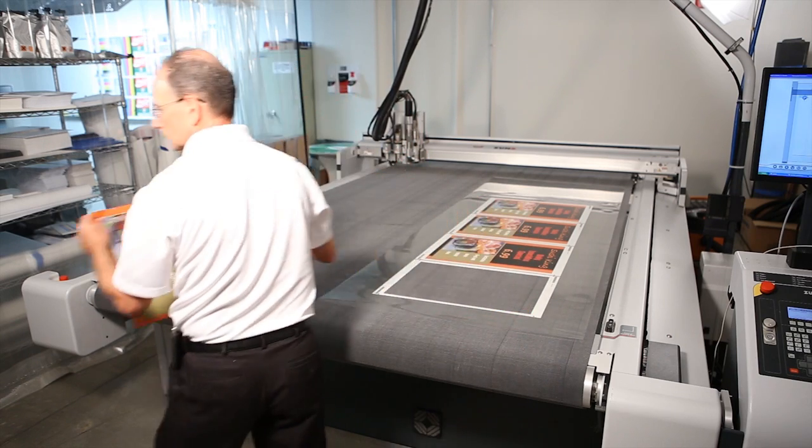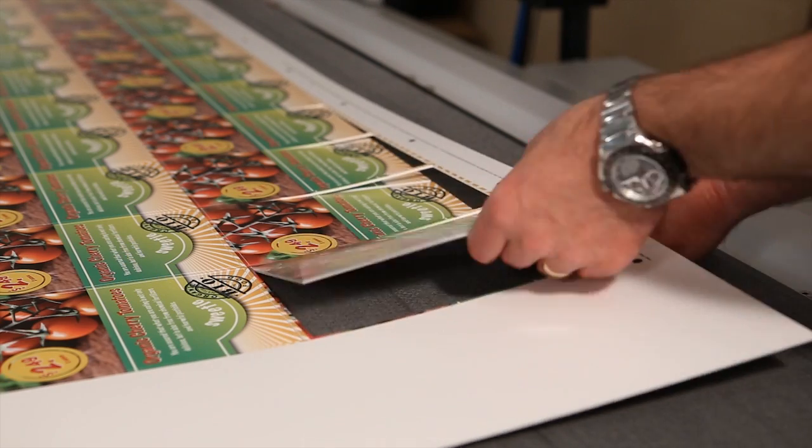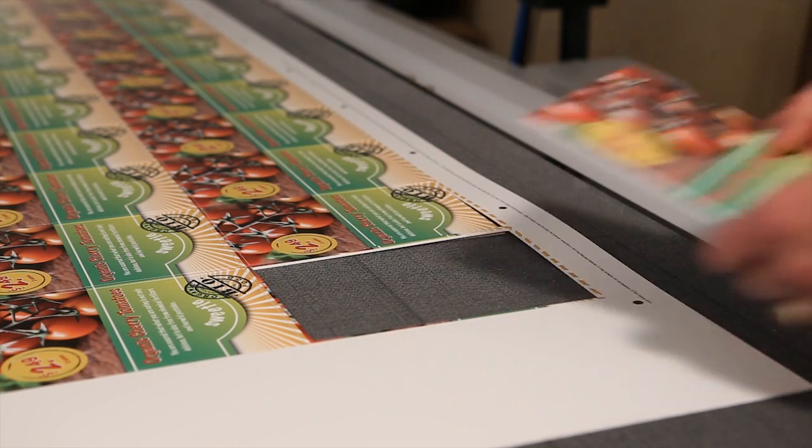However you use it, an Osea Arizona series printer gives you the ability to service the largest range of customer needs to maximize your revenue.